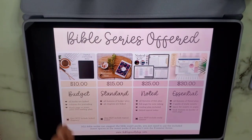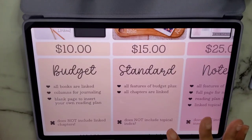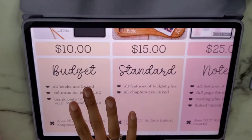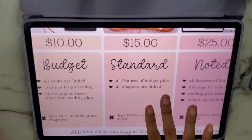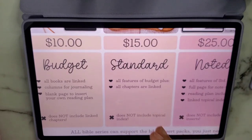The budget one is ten dollars — it's a partially linked Bible where all books are linked, you have columns for journaling, and a blank page to insert your own reading plan. The standard is five dollars more and adds chapter linking so you can click a specific chapter and go directly to it. The $25 option adds full-page note taking, like an interleaved Bible, a reading plan, and a linked topical index.